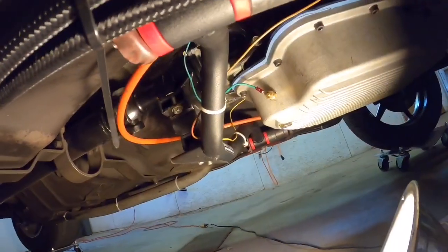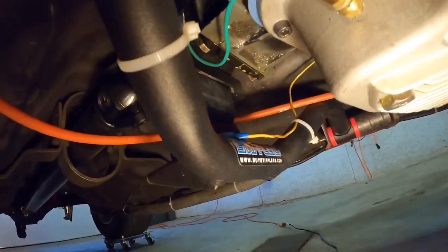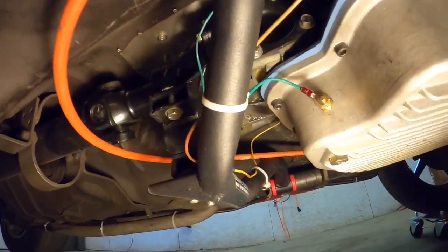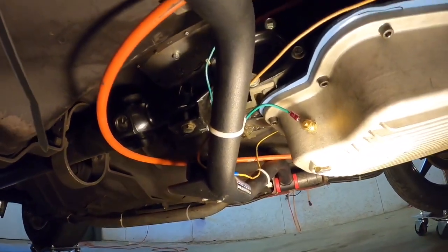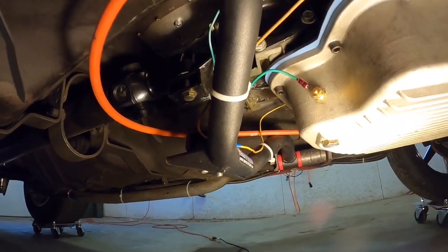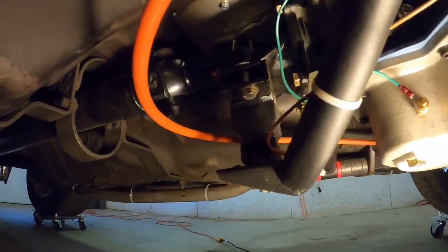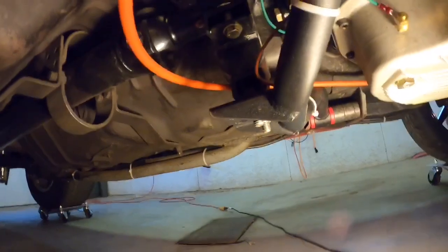Moving down the line: I run a Stifflers transmission cross member, specifically for a turbo 400 swap into a Fox body. It's honestly worth the money — really nice quality and not very expensive. It's also compatible with a T56 Magnum and other long transmissions. It's adjustable, and I run their mount with it — works out really well.